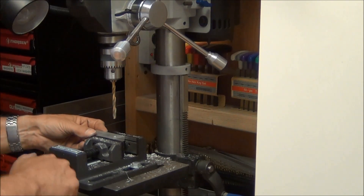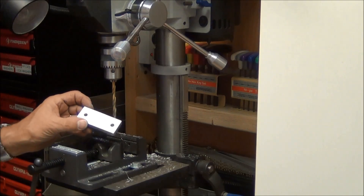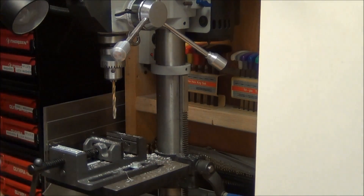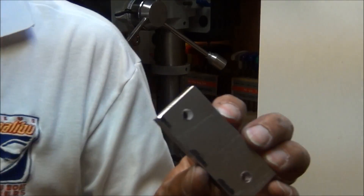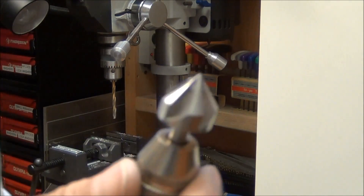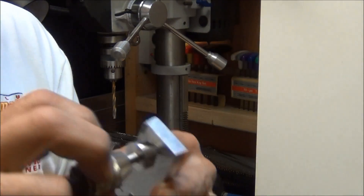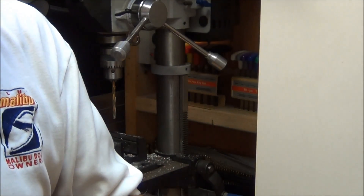You can see how it wanted to wander around there a little bit before I started. I actually should have center punched that — it would have made it a lot easier. There's some burrs on the back here. I'm going to go ahead and clean up the back with just a chamfer bit by hand. Got one in this little chuck here, so I'll just run that in there and it will clean up those burrs that the drill made.